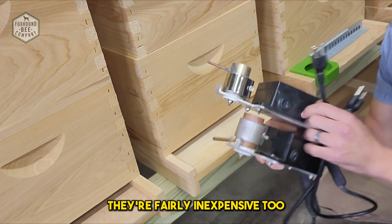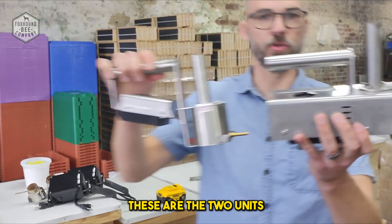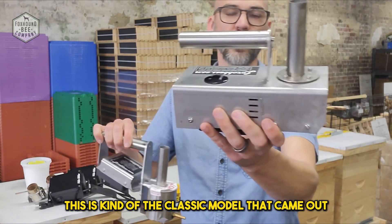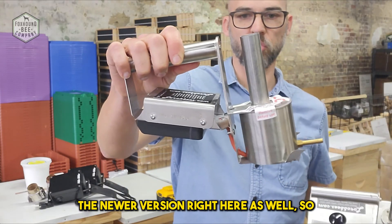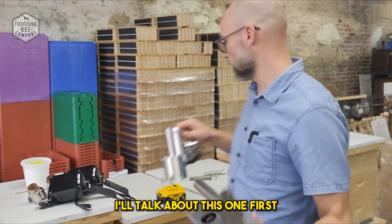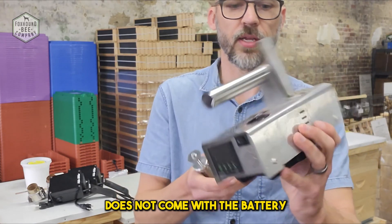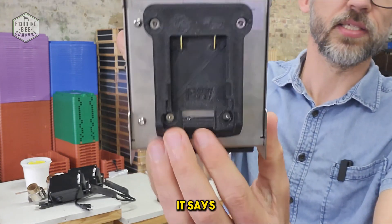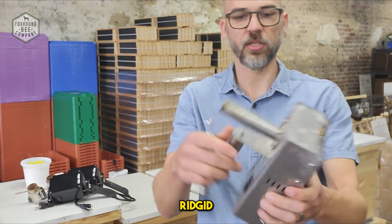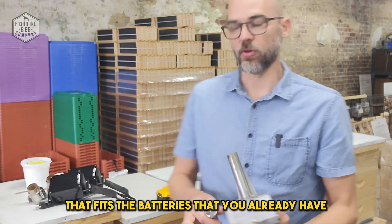These corded units are fairly inexpensive compared to these other vaporizers. Now let's talk about the InstaVaps. These are the two units available right now — this is the classic model, which is very popular and kind of the pro version, and this is the newer, more streamlined version. When you buy the InstaVap, it comes with the unit but does not come with a battery. You choose whichever shoe you want — it says DW for DeWalt, and there's also Rigid, Makita, Milwaukee, and a couple of others. You choose the InstaVap that fits the batteries you already have.